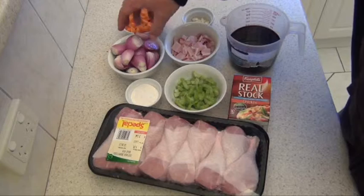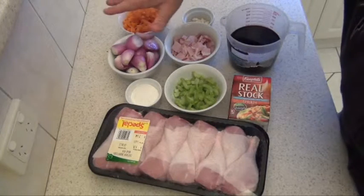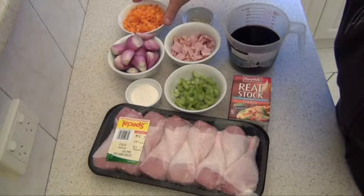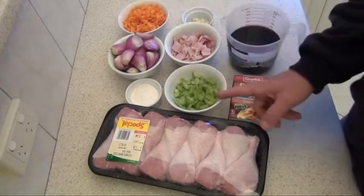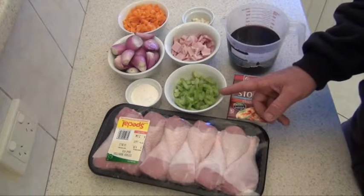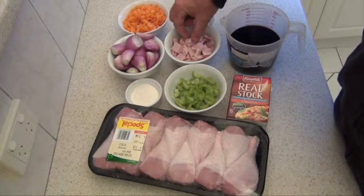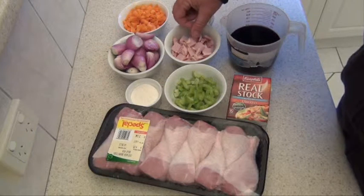12 to 15 French shallots that I've just nipped the ends off and taken the skin off, so we're going to keep them whole. A large carrot that I've cut reasonably fine. Two celery sticks that I've cut reasonably fine again. About 50 grams of your short cut bacon, so it's not quite as fatty as your normal bacon.